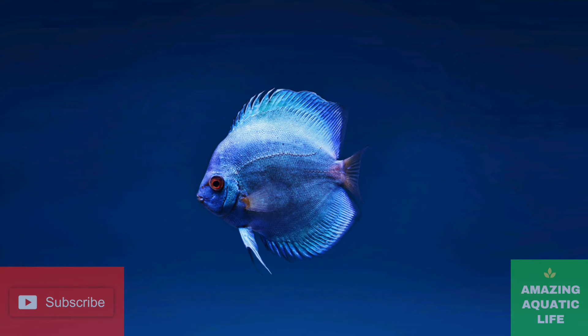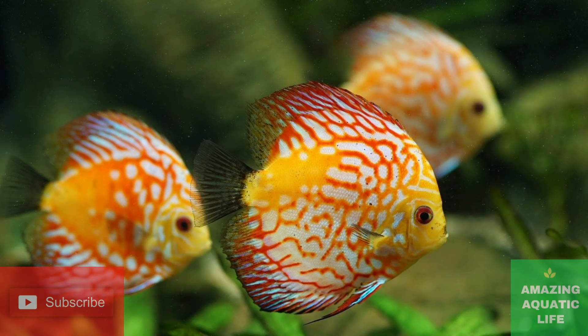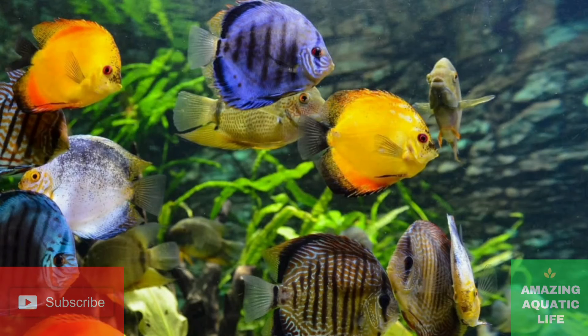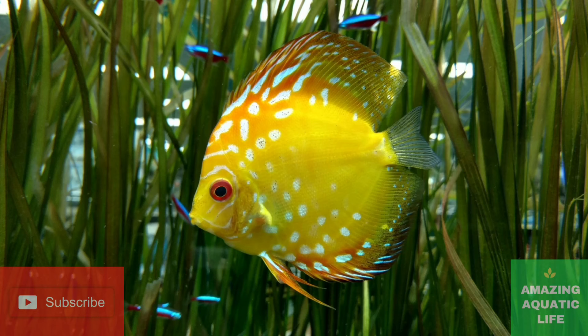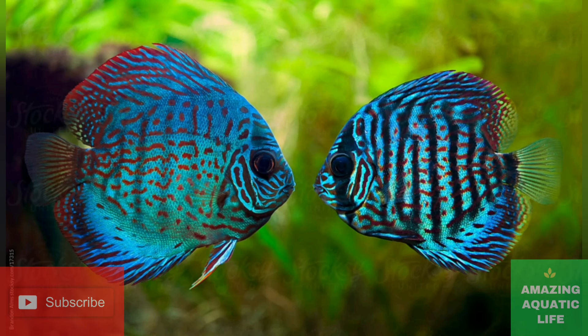From this stage, the eggs will hatch within 48 hours. When the eggs hatch, the young do not have to be fed directly as they instinctively feed off a secretion delivered from their mother. After 48 hours they should be free swimming and growing very quickly. Fry can stay with their parents for a lengthy period of time. However, in captivity the young can become very aggressive and begin to remove scales from their mother.